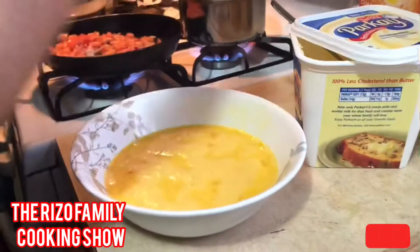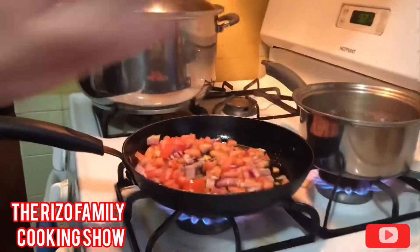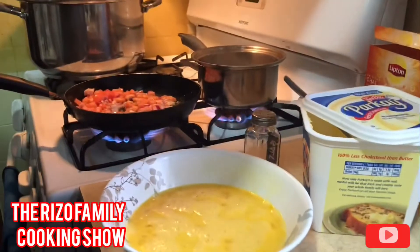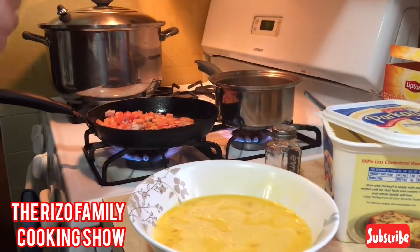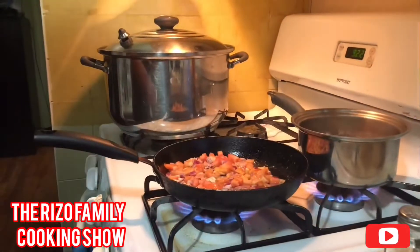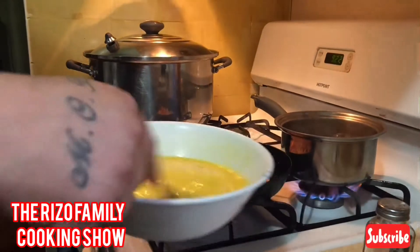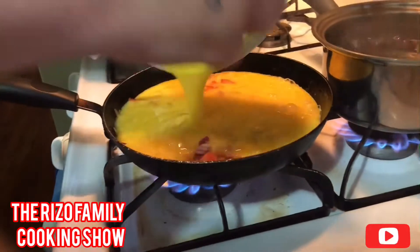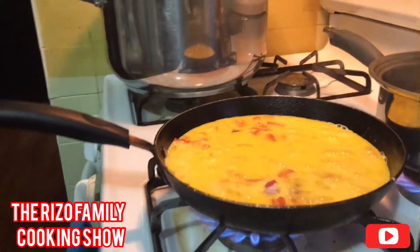Smellin' good guys, smellin' good. Some salt. You can add the eggs, guys. Put that on top.